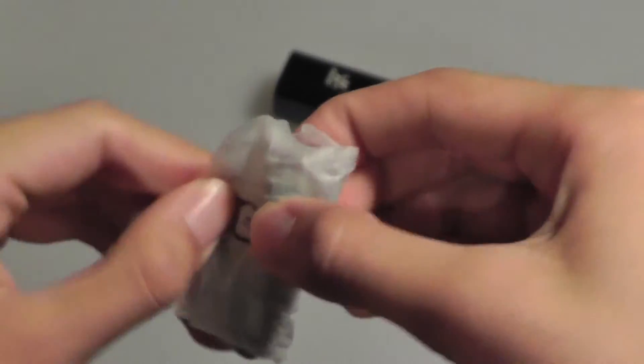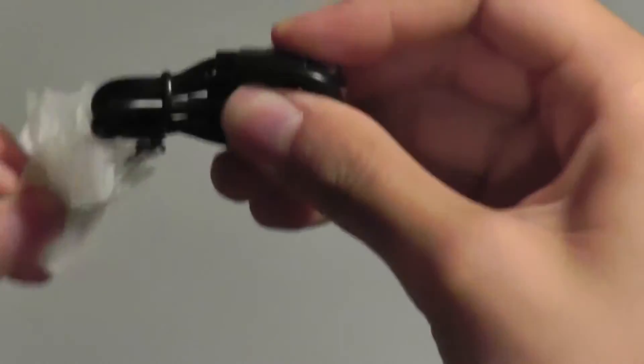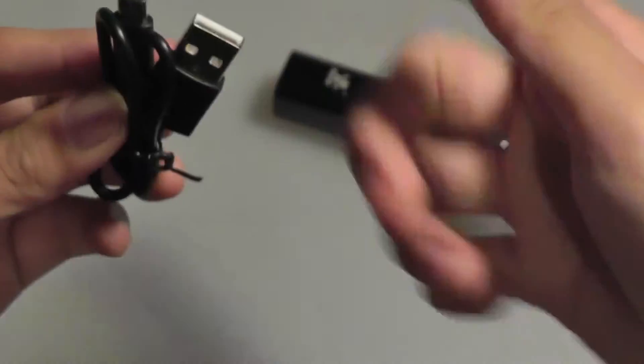The micro-USB cable here is quite small compared to other cables we've seen in the past, but it makes it very easy to take with you when traveling. You can also use this cable to charge your smartphone when you're done charging the power bank.